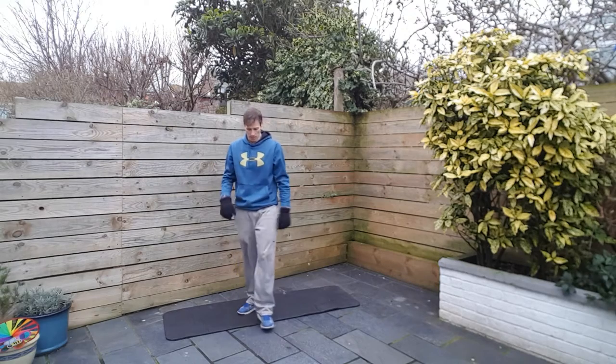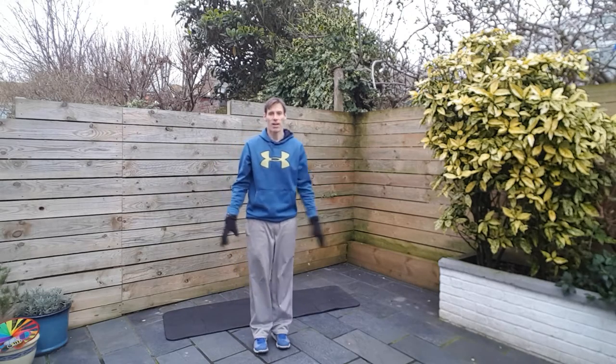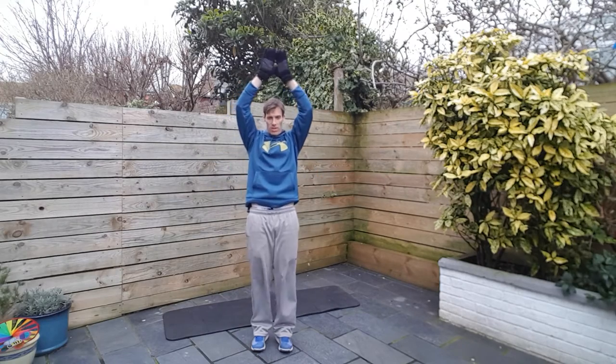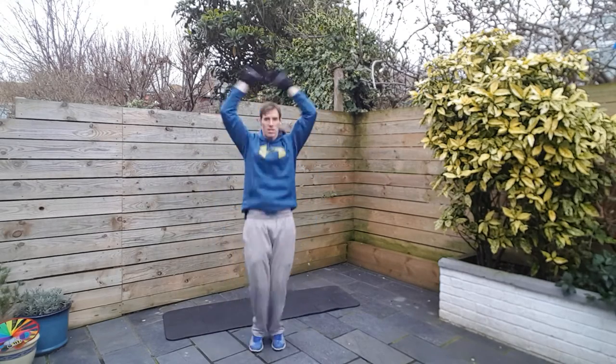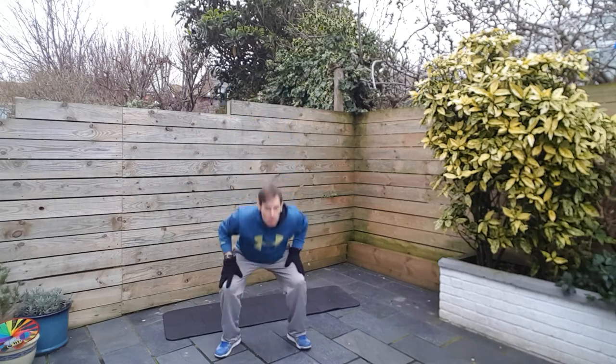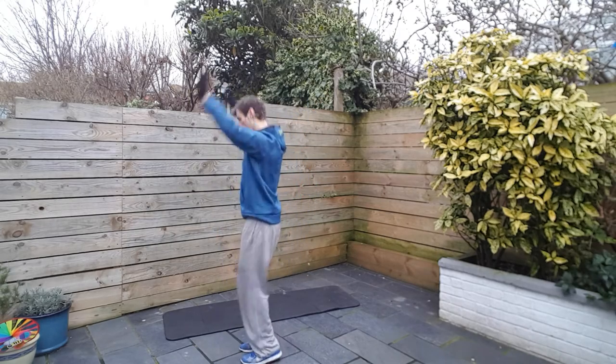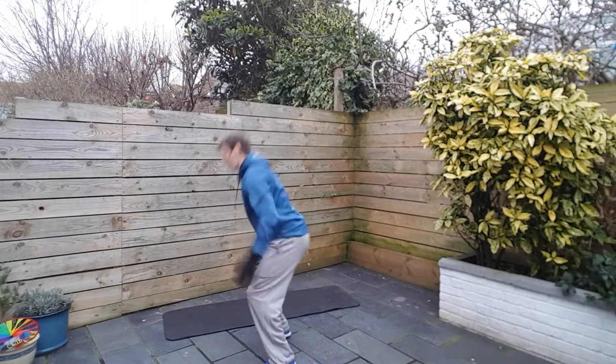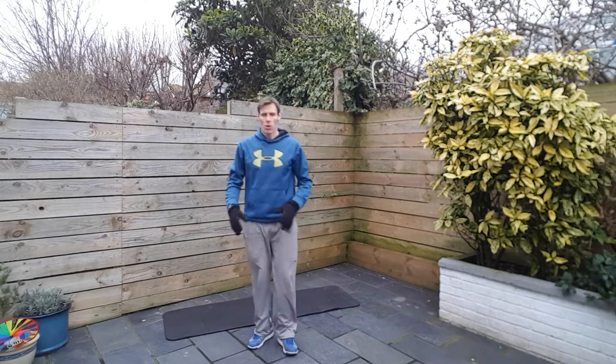Alright, warrior jumps up. Feet together, hands overhead. We're going to drop down into this position. Squat position at the bottom — show you from the side. We're here, down in that squat, get your butt down low. Not quite a full squat, about a half squat.